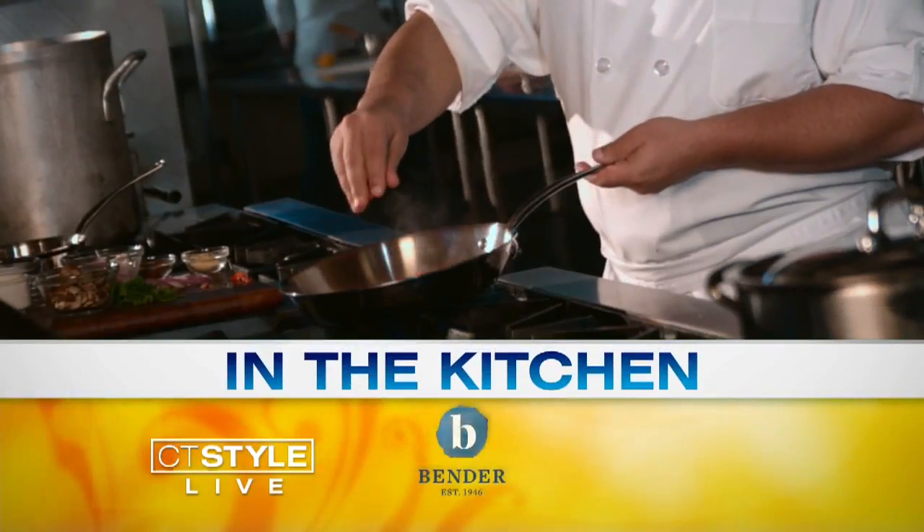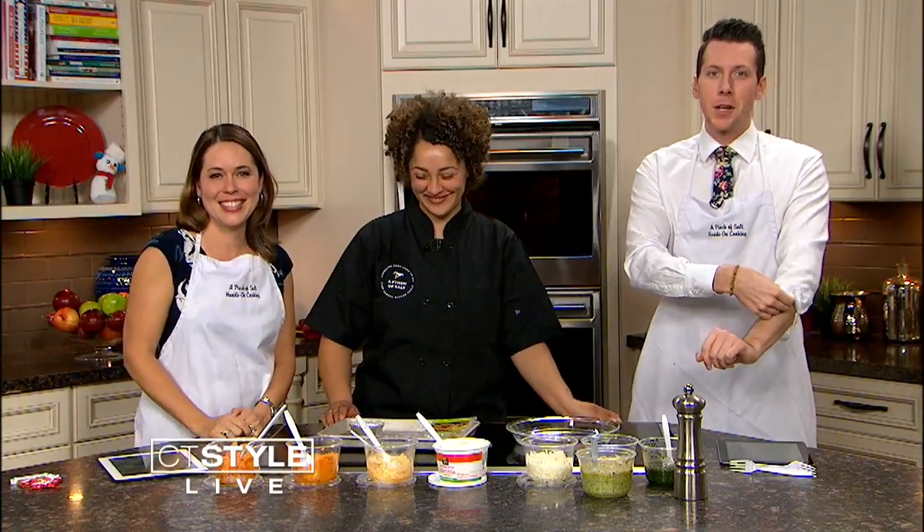Hey, welcome back. Like usual, it smells really, really good today here in the Bender Kitchen. Yeah, we're very excited. It's time to roll up those sleeves at home because we have Chef Raquel Rivera-Pablo, and she's going to be cooking up a little baby butternut squash and pesto lasagna. It smells so good, as Sarah was saying.